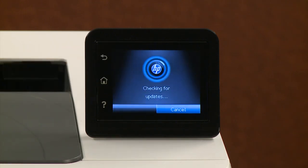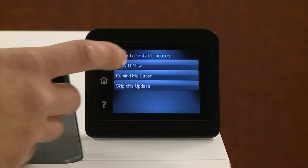The printer checks for any available firmware updates. Touch Install Now to install the latest update.